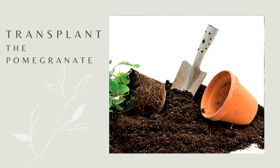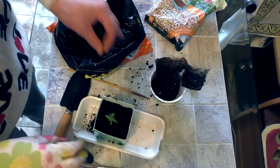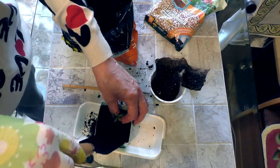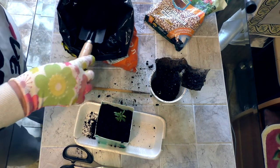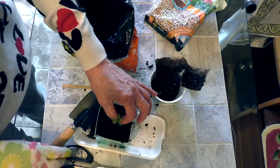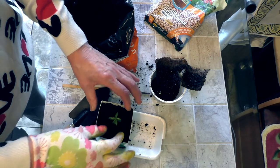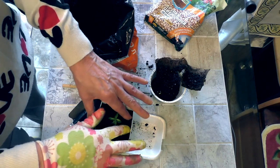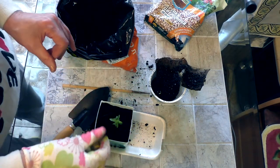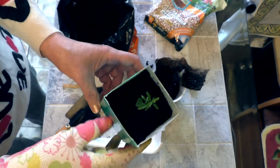Transplanting the pomegranate: transplant when the dormant period is over, in the month of February–March. Be careful not to damage the rhizome. It is better to use the overload method. If the root is damaged, sprinkle the place with crushed coal. If your tree is many years old, replace the top layer of soil by 5–6 centimeters.